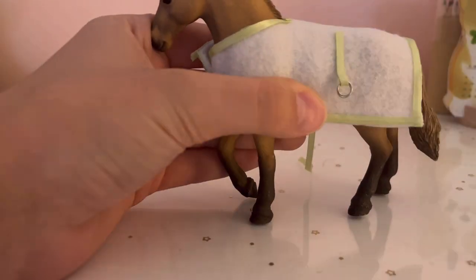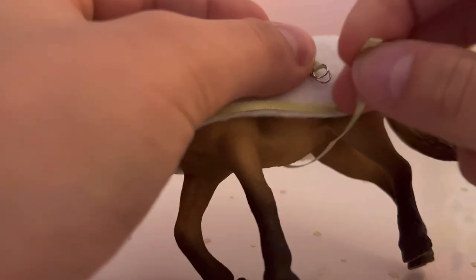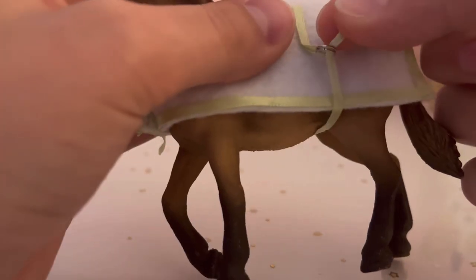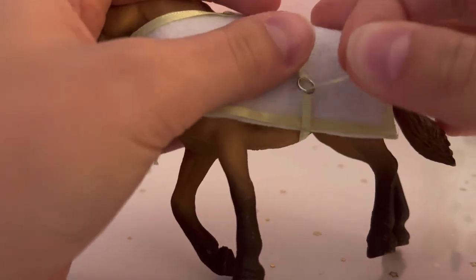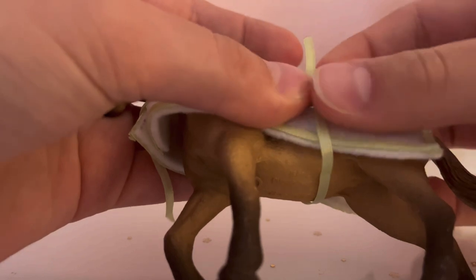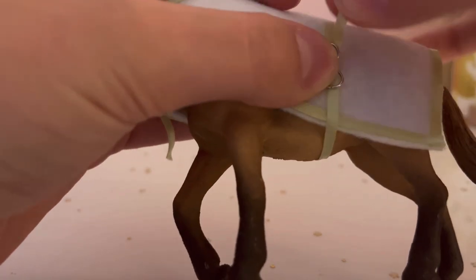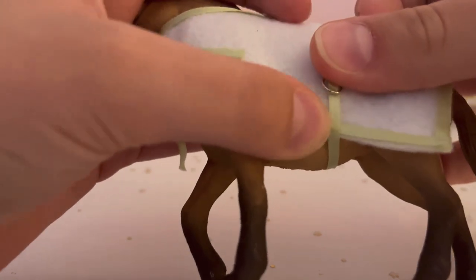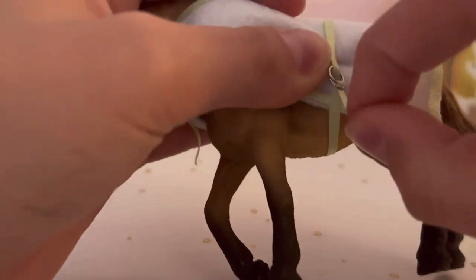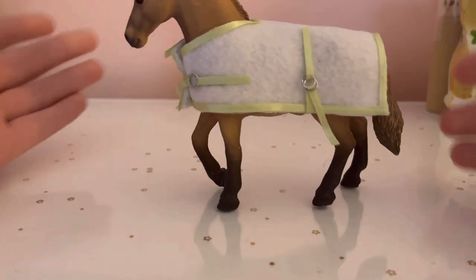And then you do the other one the same way. So you just take your ribbon, slide it through both rings, pull it tight, separate the two rings like this, and then you're going to fold it over the top one and slide it back down just through the bottom one. And then it will secure it just like that.